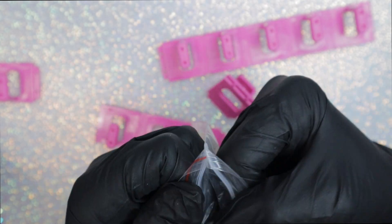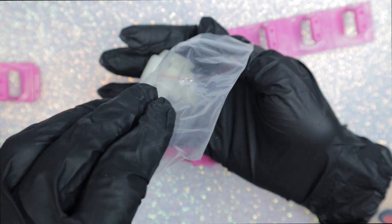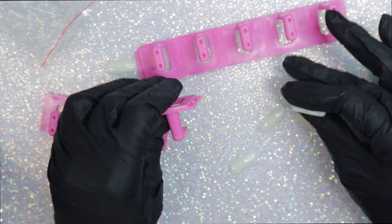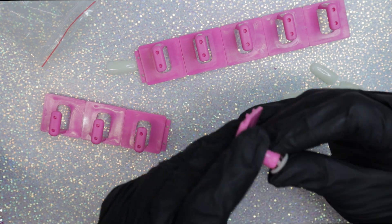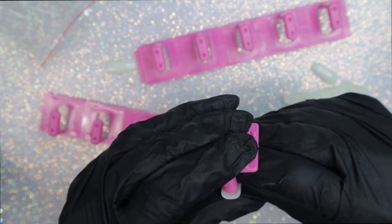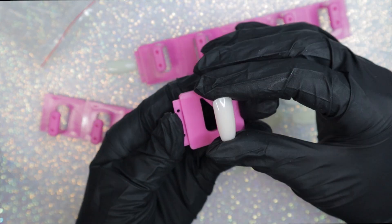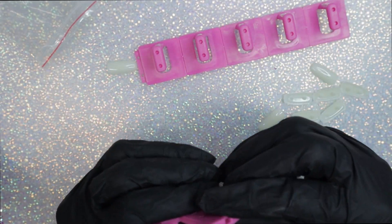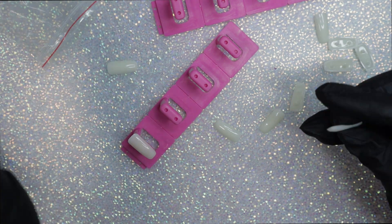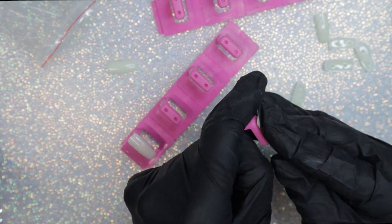First things first, I'm taking out the tips that attach to the links — the pink thing — and I'm just going to clip them on the way that they're supposed to be clipped. They hold really securely as opposed to using double-sided tack or anything like that. I think they're called links because the pink parts attach to one another so they can be displayed together or you can work on them separately.